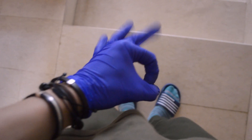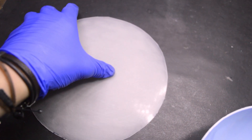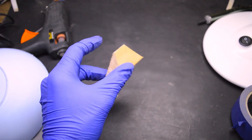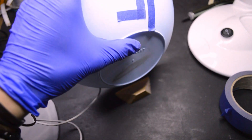But before going to the studio, let's wear the protective gear to get a better result. I'm using this piece of wood to hold the light.